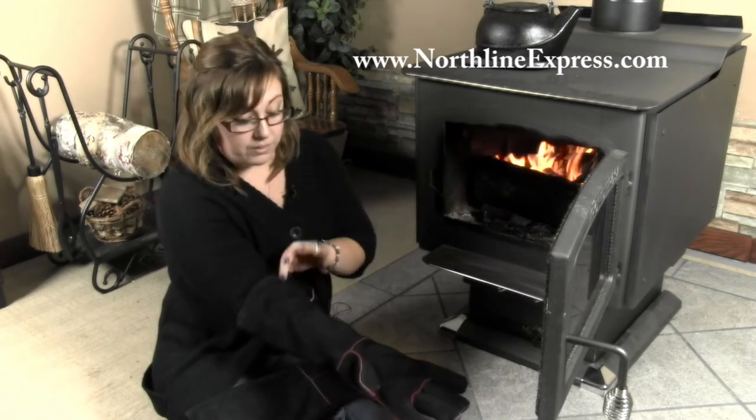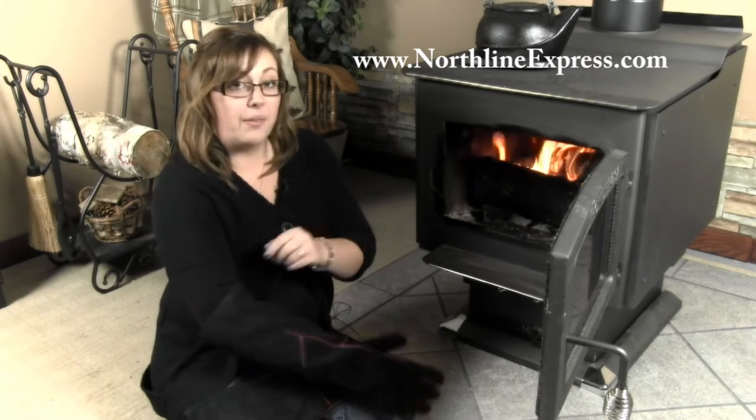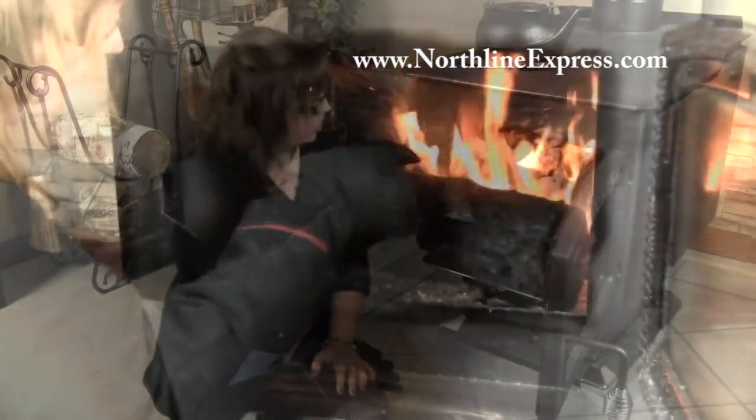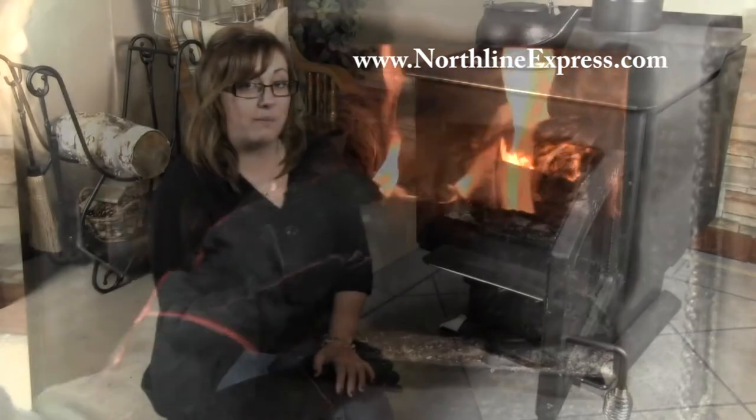The gloves themselves are made with 100% split leather cowhide, so they're very nicely made. They've got welted seams, and they're also lined with a 100% non-asbestos lining, so they're going to provide ultimate protection. They actually let you hold a burning log and get your hand right in there and put things where you want them without any burn through or discomfort to yourself at all.